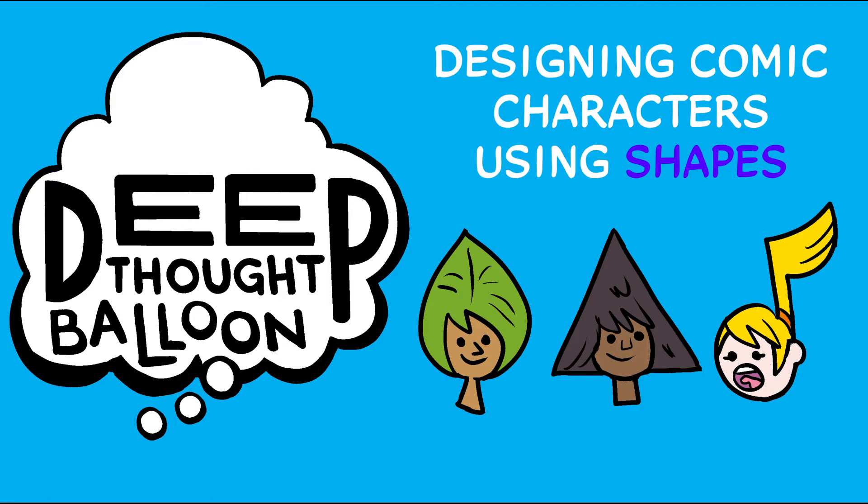Hi, I'm Brian McLaughlin and this is Deep Thought Balloon, little videos about comic stories, pop culture, and other stuff. Let's talk creating comic characters using shape.